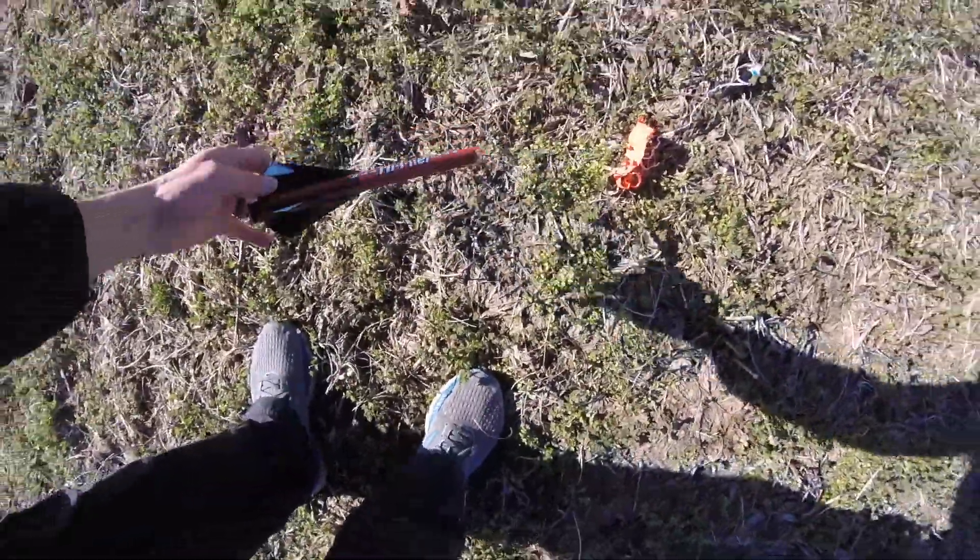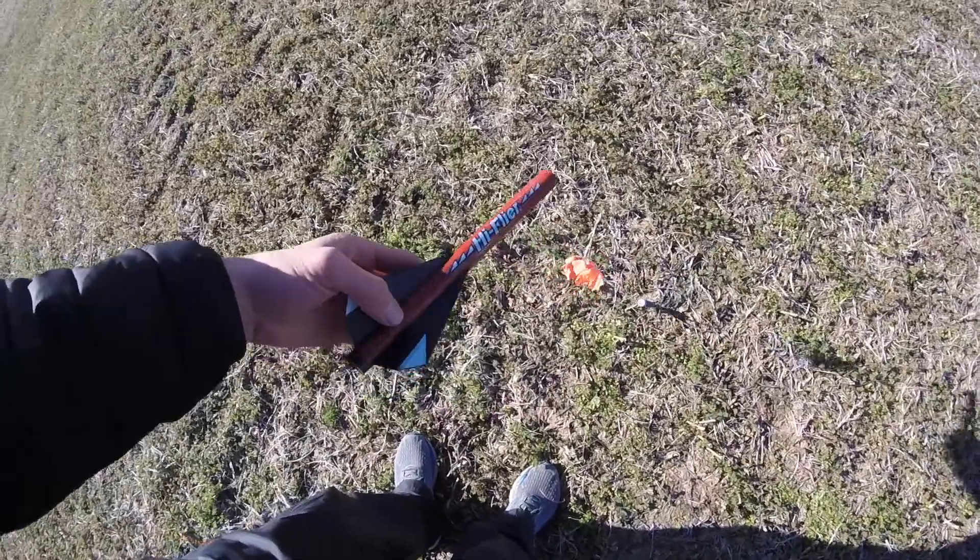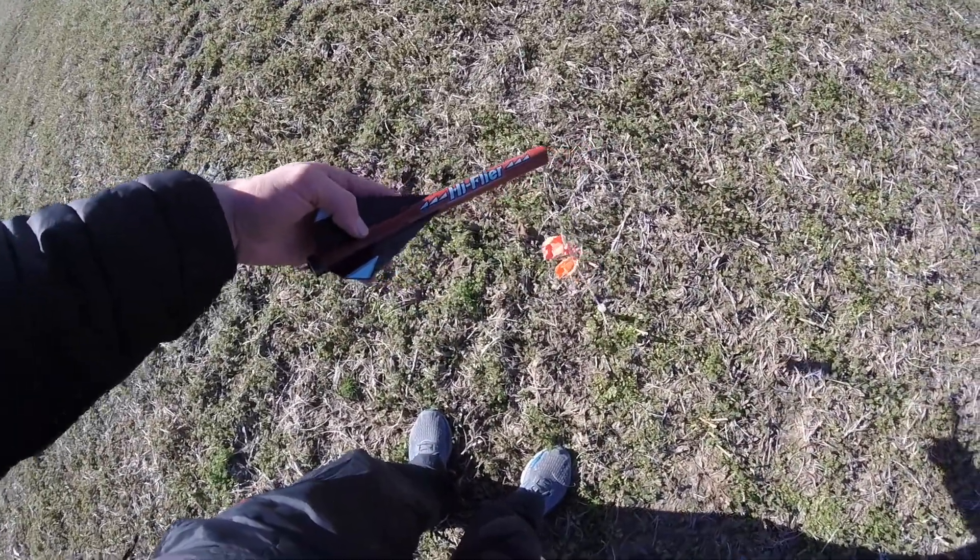Here's the High Flyer that flew on the Estes A8-3 — it landed about 25 steps from the launch pad. The results, or my opinion of the results, were quite different from what I expected. I really thought that when I launched the Quest A motor it would be a whole lot louder, have a whole lot more smoke, and be more fun than the Estes A motor. But it turned out they were pretty much the same. I did not see a real advantage in using the Quest A motor over the Estes A motor.